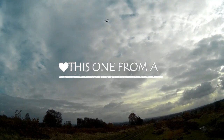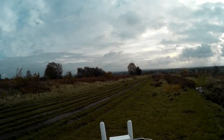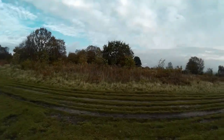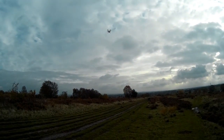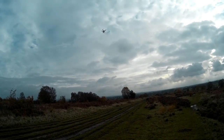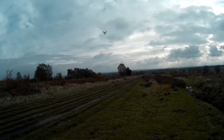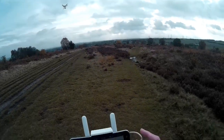Here I am, here I am. I'd better straighten the camera up before it hits the ground — yaw it round, yaw it round. No problems. I think I'm down to one light on the battery — I'd better bring it back. I'll stop the camera before I forget again.